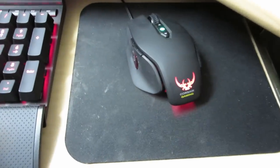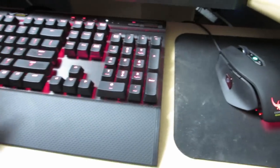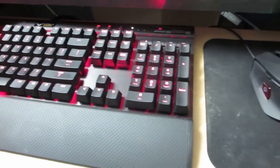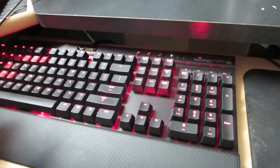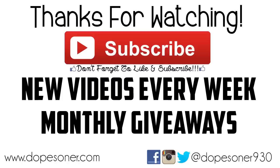Anyway guys, I really love this setup. It's the K70 keyboard and M65 mouse. I'll go ahead and place links in the description if you want to find out more. If you have any questions please feel free to leave a comment down below and I'll do my best to answer. Hope you're all doing well — don't forget to like and subscribe, and I'll see you in my next video!